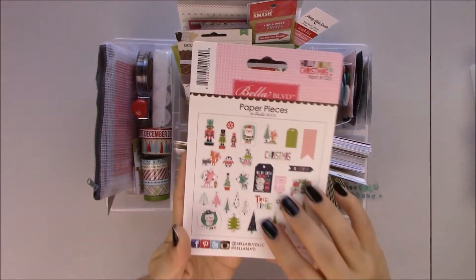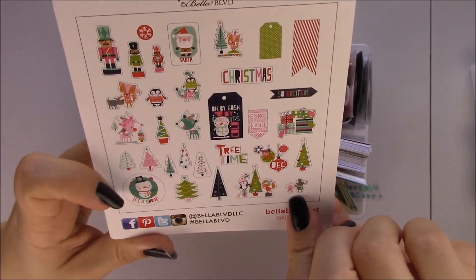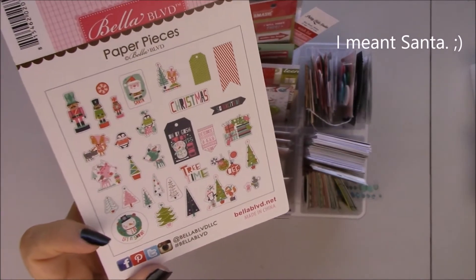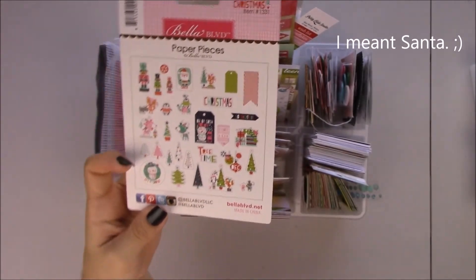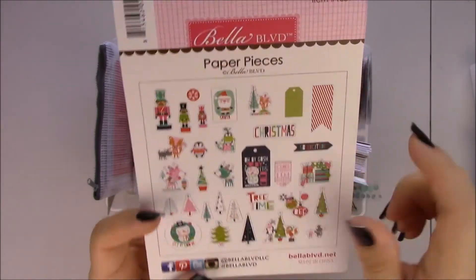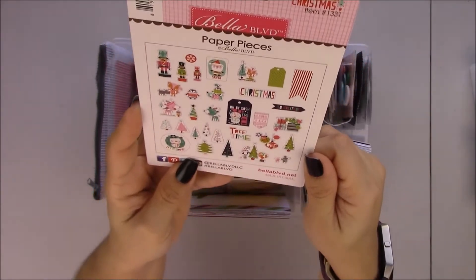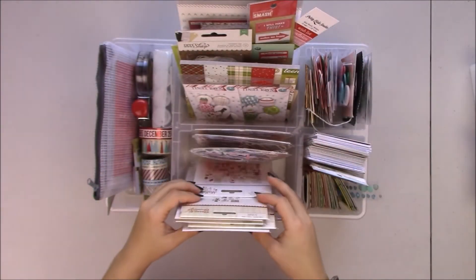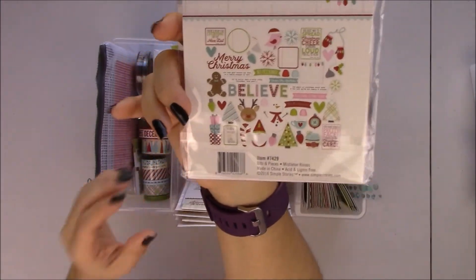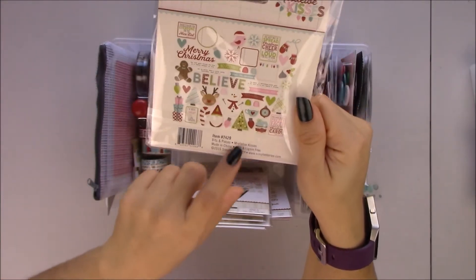From Bella Boulevard I also got these paper pieces — mostly for the snowman. The other collection I have that has a snowman is Classic Christmas and it's like an older vintage Santa. I wanted something cutesy, and I also wanted a cutesy elf. But there's not one in this bag — the cutesy elf is on Mistletoe Kisses. And I do Elf on the Shelf, so that helps out a lot. It's not here, but it's on the stickers.